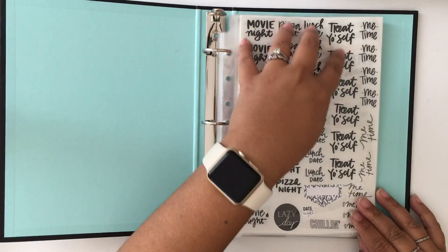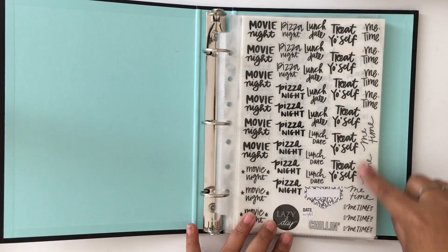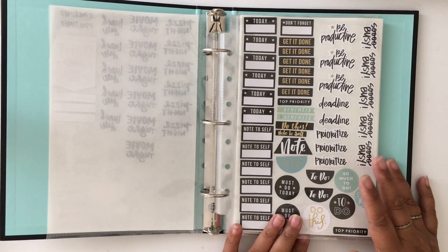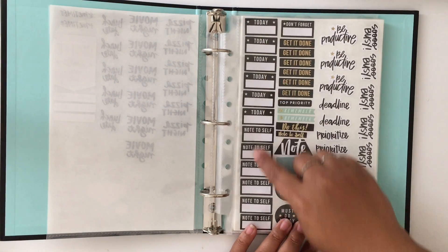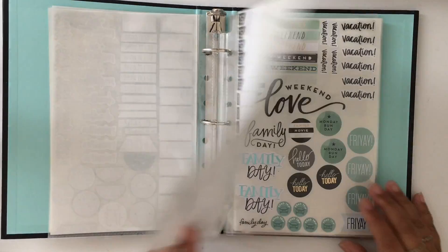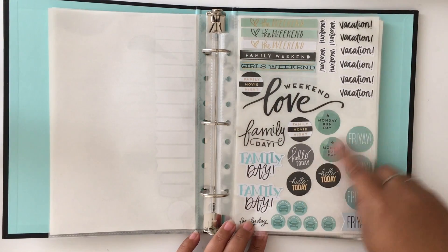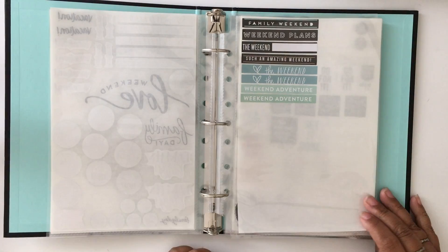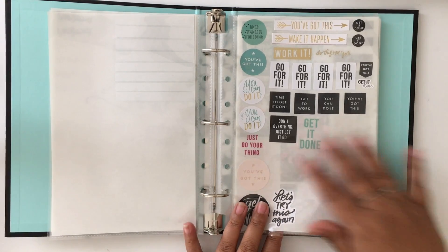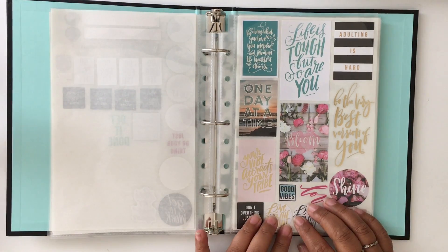I took the stickers from these books that I would use, laid out a bunch of sheets, and started placing stickers by category. I have quality time type stickers — movie night, pizza night, lunch date, me time and stuff. Then a continuation of that. Then stickers about working and getting things done — note to self, get it done, be productive, to do, and all that. And then stickers related to calendar events — weekend, vacation, family, road trip, and a continuation there. Then encouragement stickers like 'you can do it,' 'you got this,' 'go for it.'